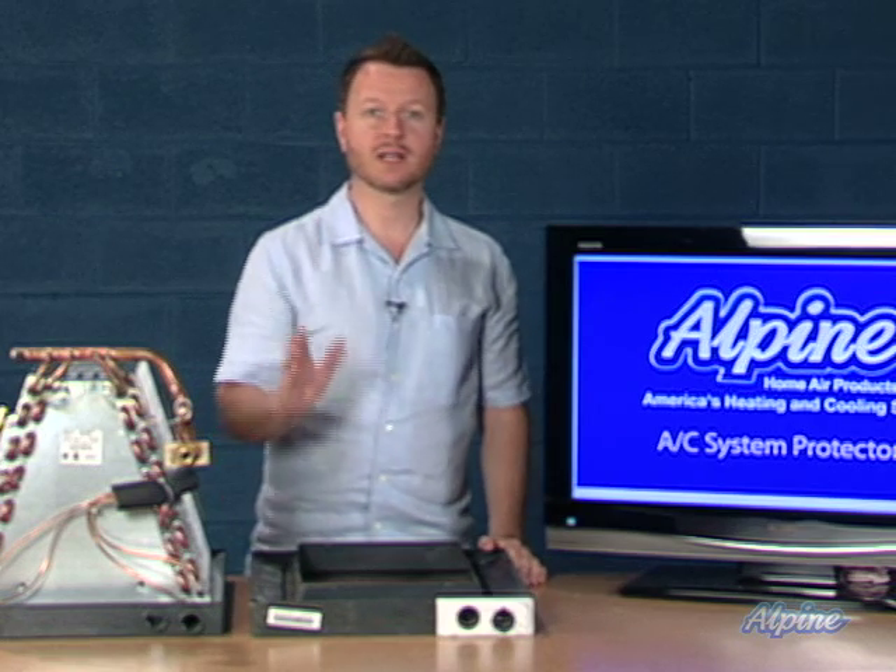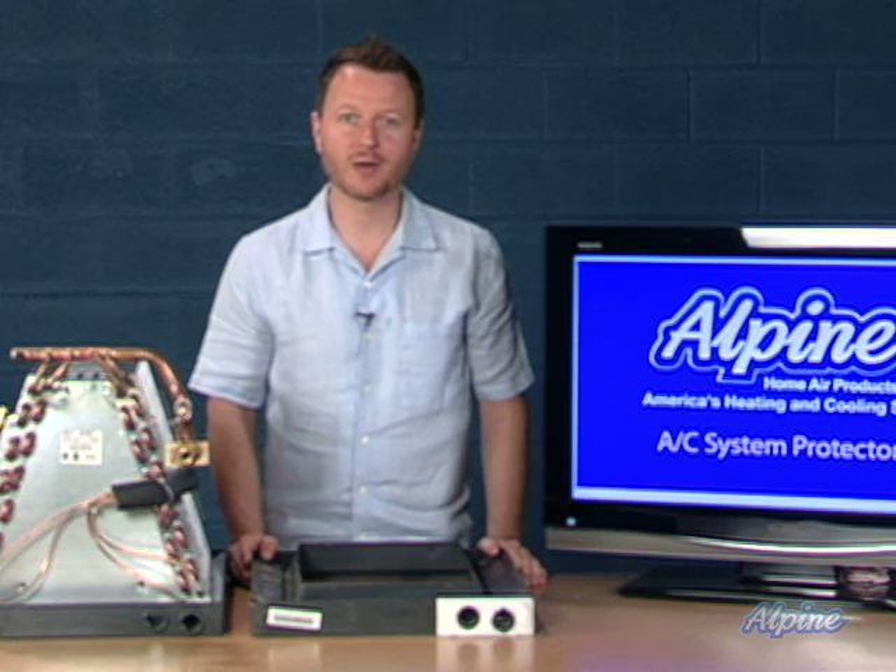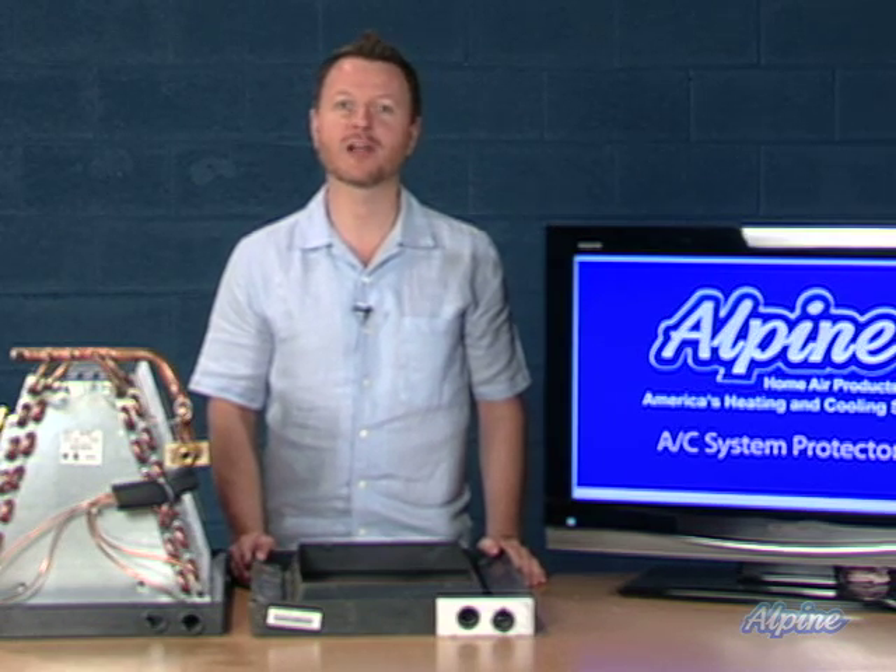Keep in mind these air conditioning system protectors as an inexpensive insurance policy when installing your new split system heat pump or air conditioner.